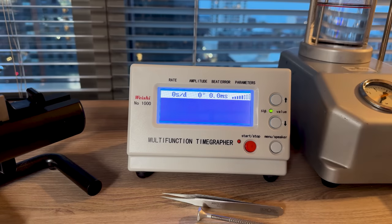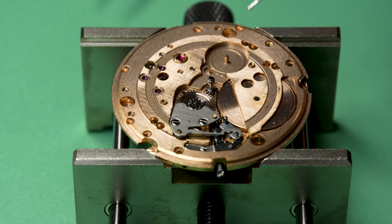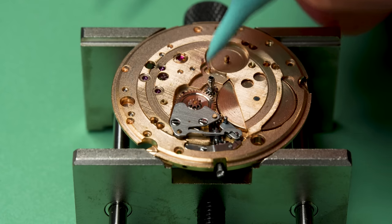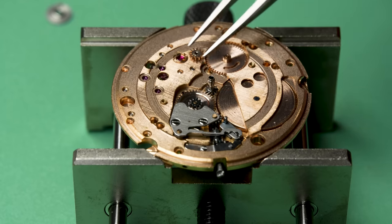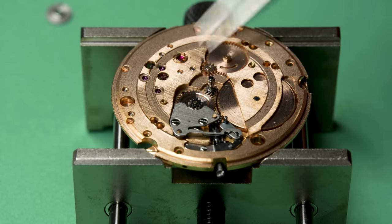The thing is running beautifully. Let's put it on the time grapher. After a little bit of tweaking, fiddling, adjusting, and regulating, we've got it to about four to five seconds a day, no beat error, and a good healthy amplitude. That is a very good result. I have to say I'm not surprised — this is a very nice watch that was already running and just needed a service. That's all it needed to get it back to tip-top shape.